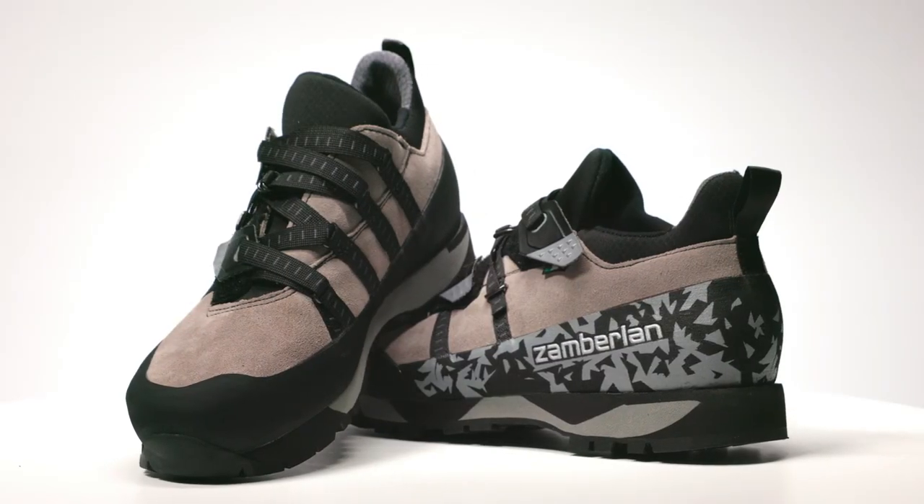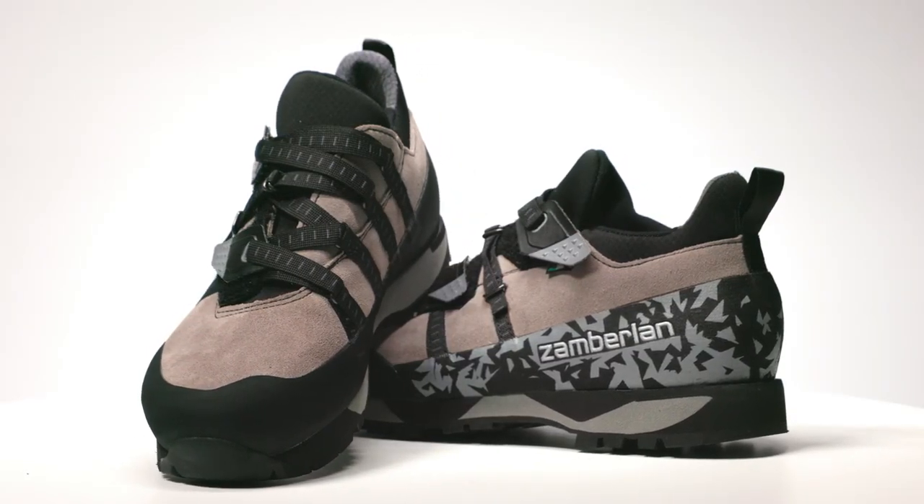For mountain adventurers, the 214 Half Dome reimagines approach and hiking shoes with the trademark Italian construction, performance, and handmade philosophy that Zomberlin has maintained over three generations of family-owned Italian bootmaking.